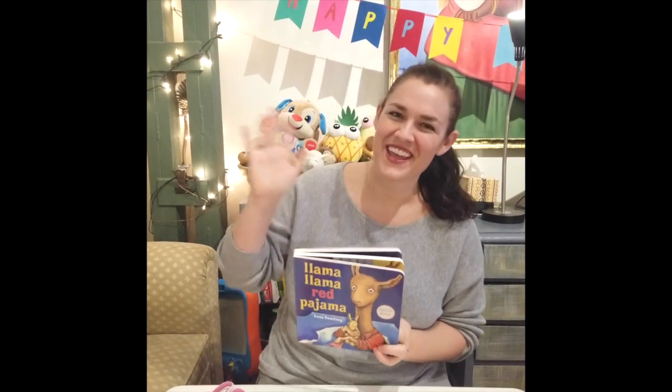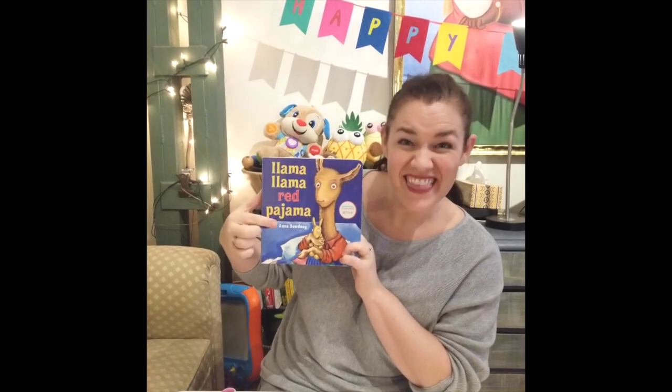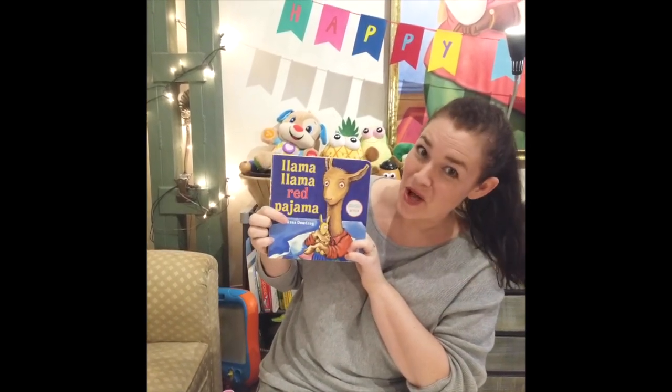Hi, it's me, Aubrey. Do you remember when we read this book, Llama Llama Red Pajama?